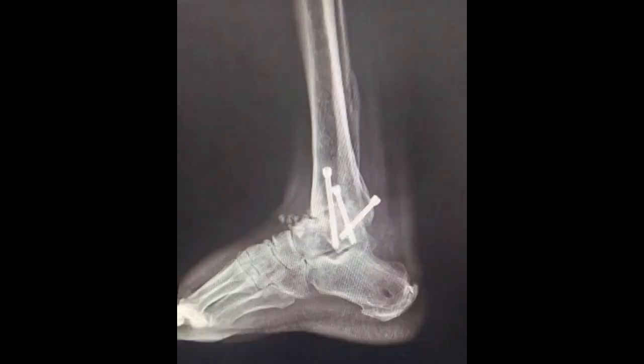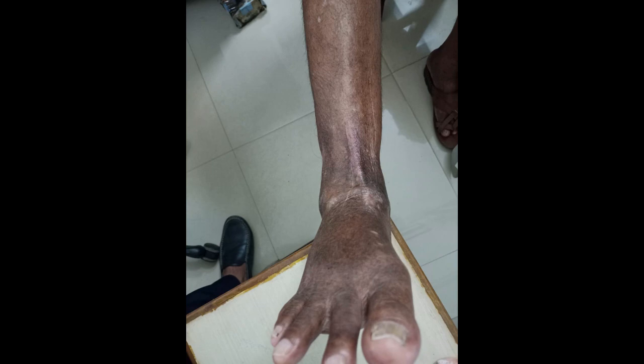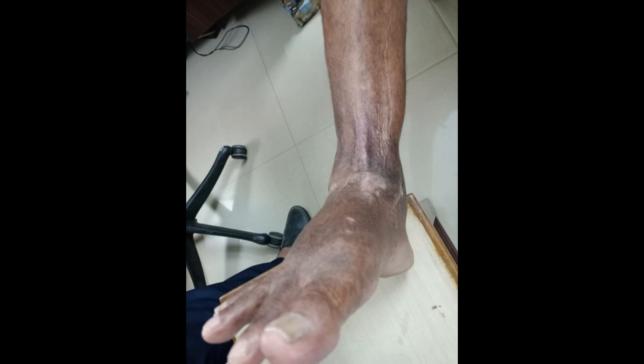Postoperatively the patient recovered very well. After six weeks I put him on an air boot and he walked. After three months he was very comfortable and walking. After six months the patient is doing all activities of daily living. This is the photo of his ankle — the skin condition is better now. And that's all for today. Thank you.